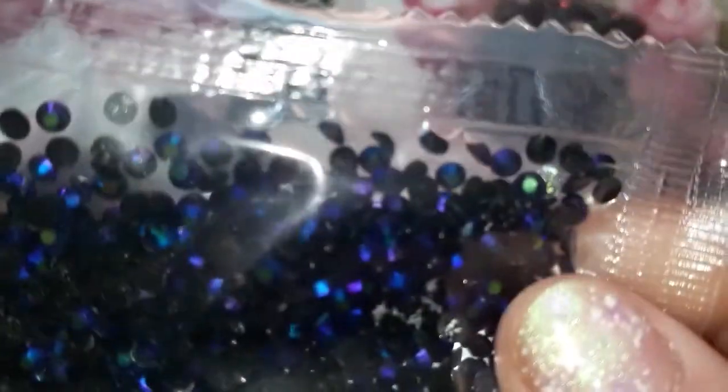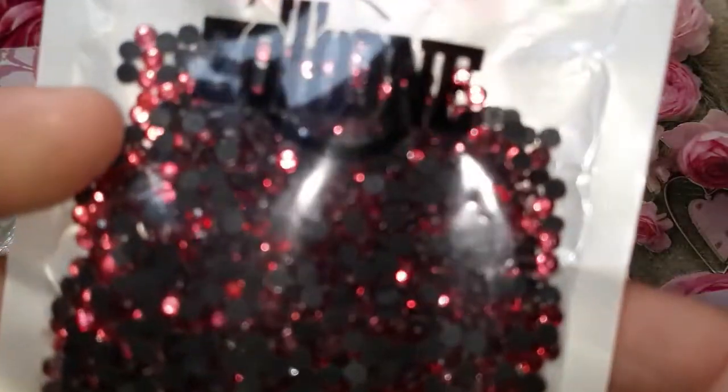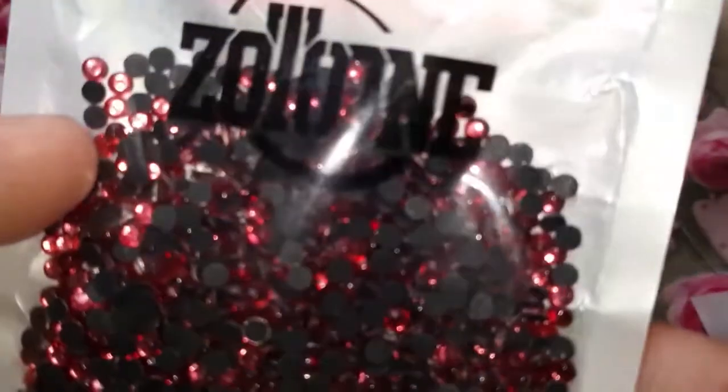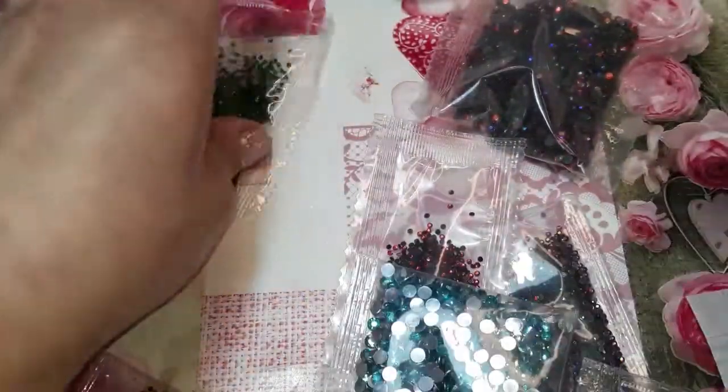I'm also going to be putting all the names of the places in the video to show you guys, just in case you want to go and look for these rhinestones. This one's from Zoom Tune. I like these red ones. The green I thought was so pretty.